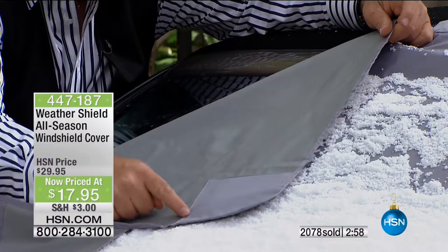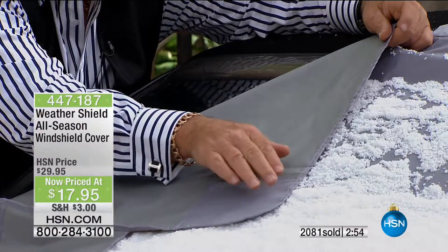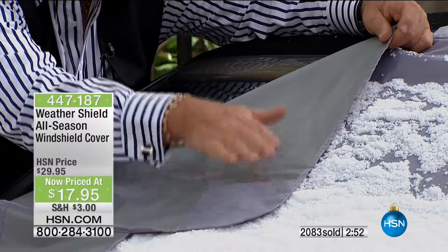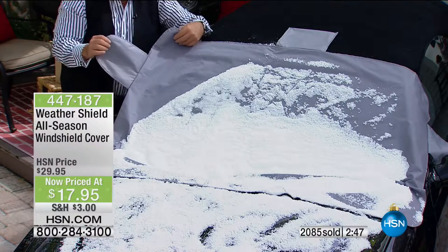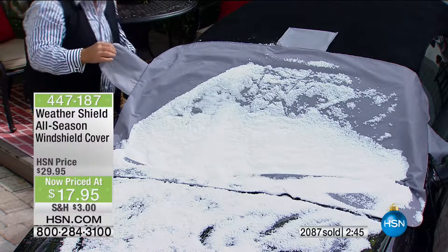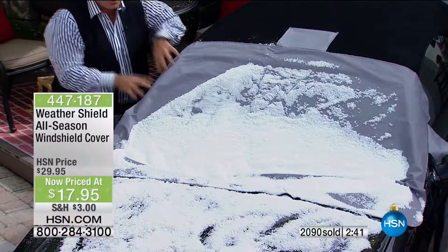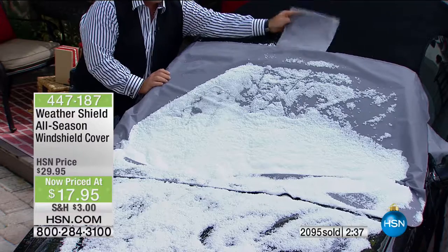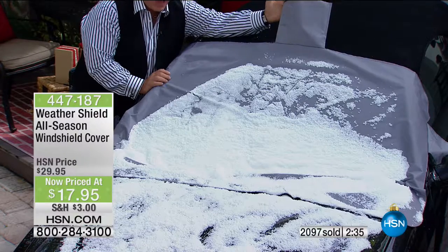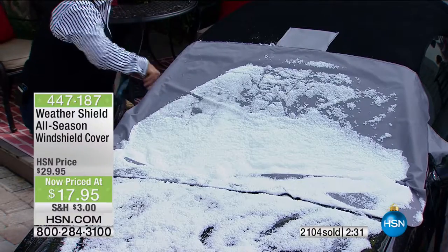It fits any car — SUV, little car, big car. We've added the pouch so you can't steal it. Other ones you can just take off the car and run, but not this one. You lock and load it, slam the car door on both sides — high winds, people are not going to take it. It folds into this pouch and fits in the glove compartment, behind the seat, or in the trunk.